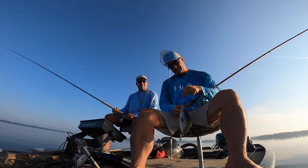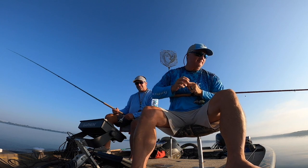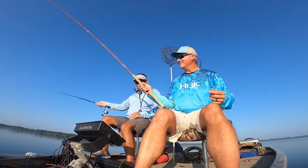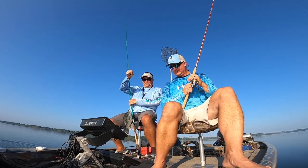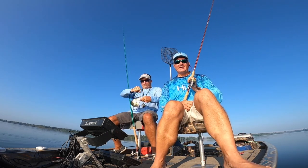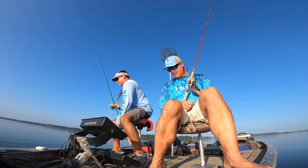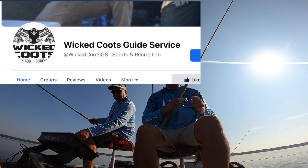First fish of the day — white crappie, good fish! I'm using a little wedge head with a number four hook. That's a good fish — white crappie, down there pretty deep, about 10 feet.